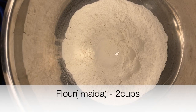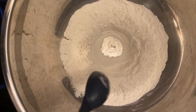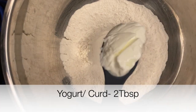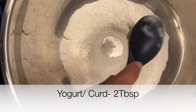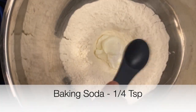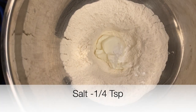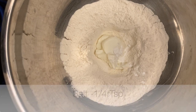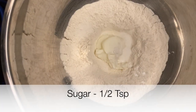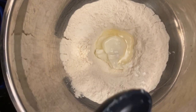First, take two cups of flour or maida into a bowl, then make a hole at the center and add all the ingredients into it. First add two tablespoons of yogurt or curd, next add one-quarter teaspoon of baking soda or cooking soda, one-quarter teaspoon of salt, half teaspoon of sugar, and one tablespoon of oil. Mix the ingredients completely.